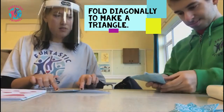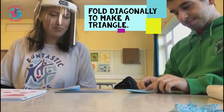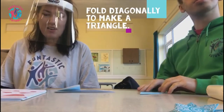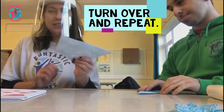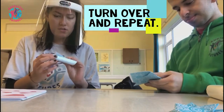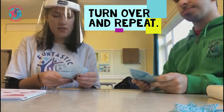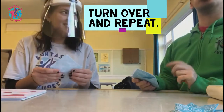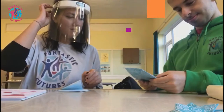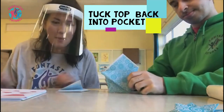And then like this — we're going to turn it over and do the same on the other side. Show the camera your work so far. Amazing. So you're going to do it like this.